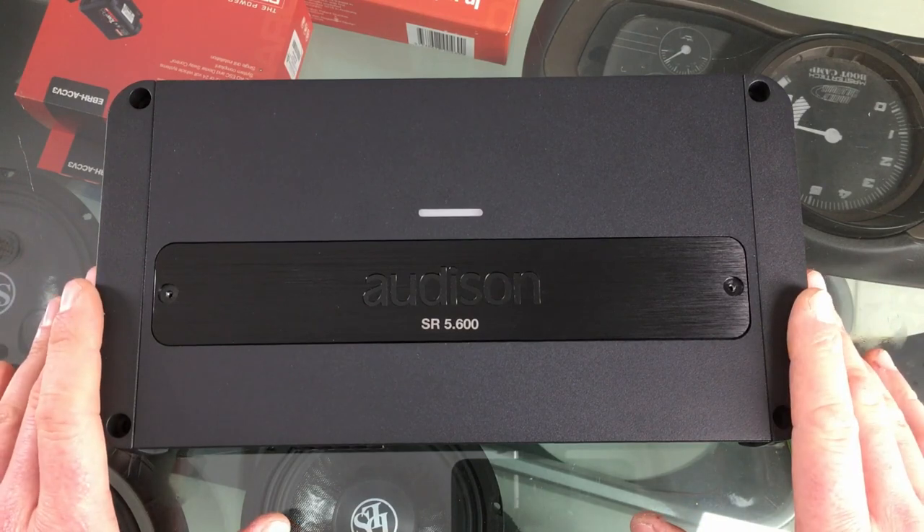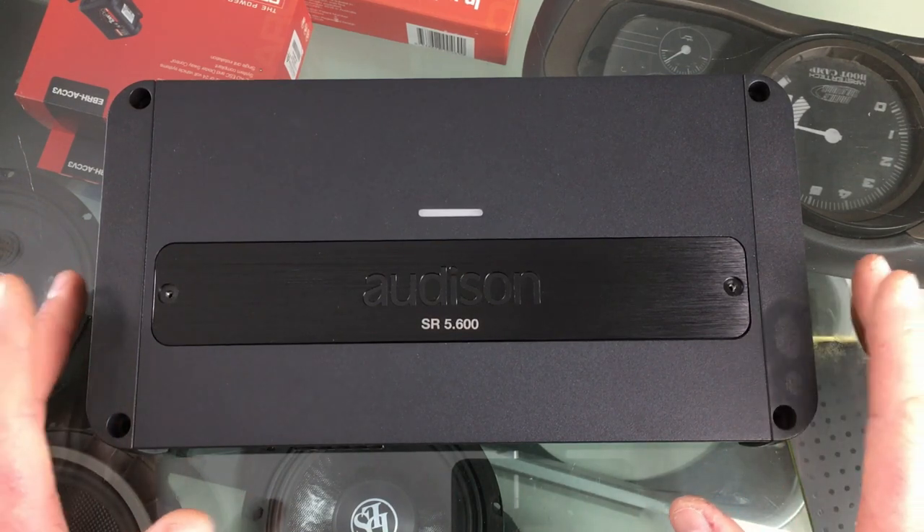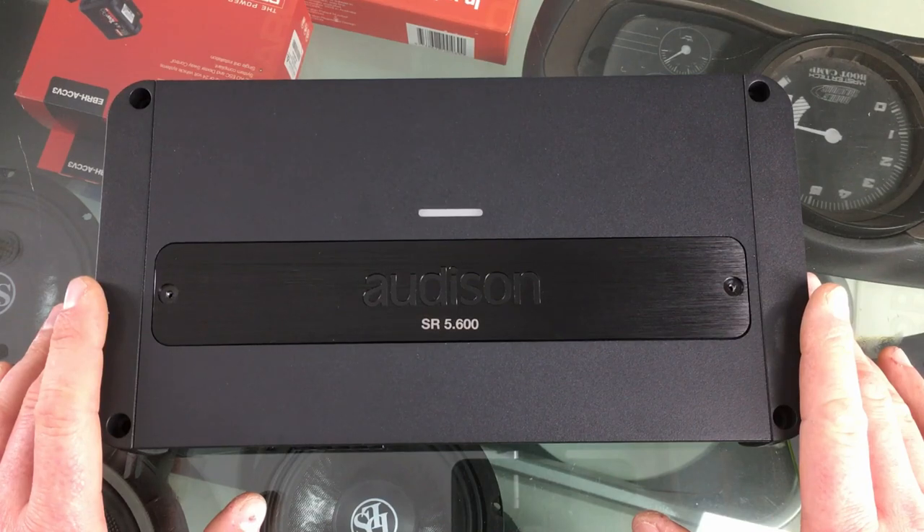That is the Audison SR 5.600 amplifier. I'm really impressed with this, but I'm even more excited about putting it into a car very soon. Thanks so much for watching and feel free to check out the other videos on our channel.